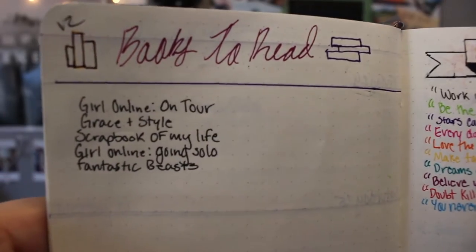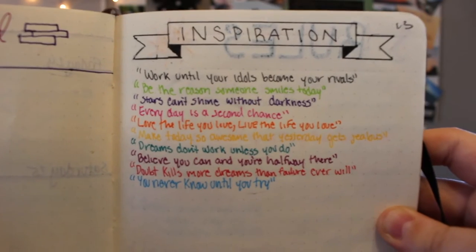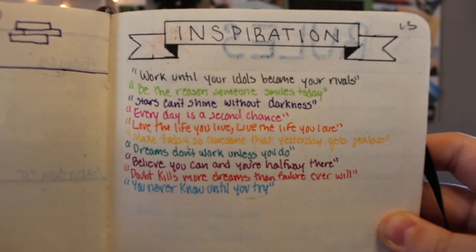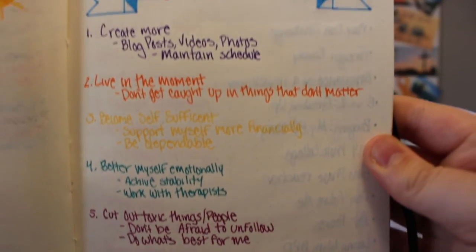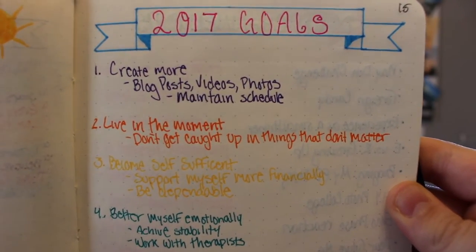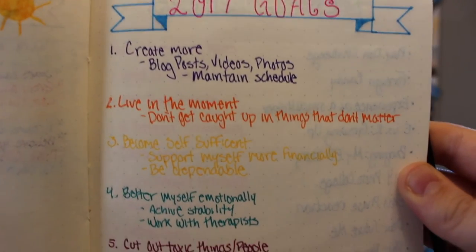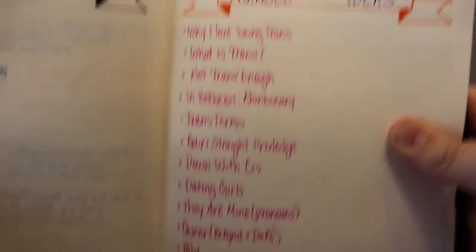Then I have an entire page dedicated to books that I would like to read, and a page kind of dedicated to little inspirations and quotes that I can look at to make me feel better. I have a page where I wrote down my 2017 goals — I did a video on this and they're on my vision board that I'm going to be hanging up soon, but I thought it would also be nice to have them here. The last thing I have written down so far are some video ideas that I should be getting done soon.